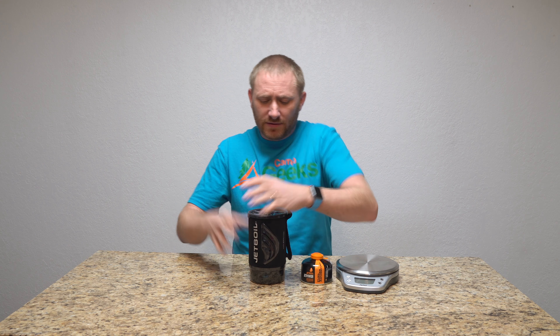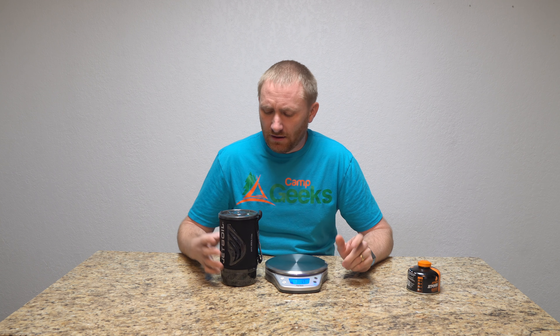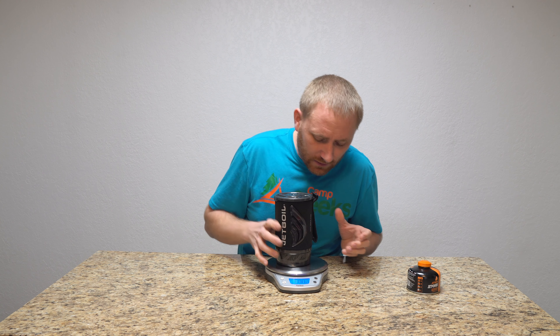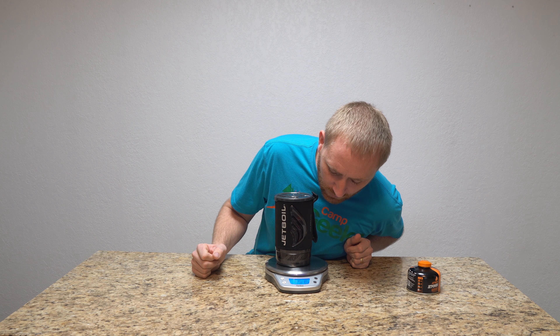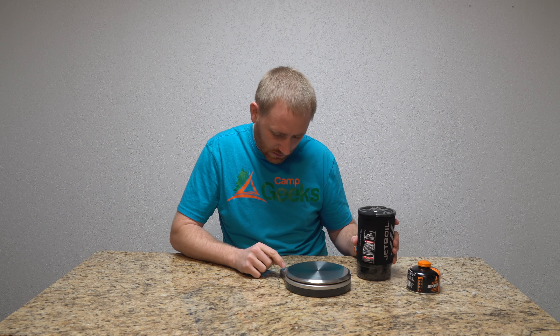Hey folks, welcome back to Camp Geeks for another video review. This is the brand new Jetboil Flash Cooking System. It has been redesigned and is now faster than ever — we're not talking about boil time in minutes anymore, we're talking about boil times in seconds because it's fast as all get out.